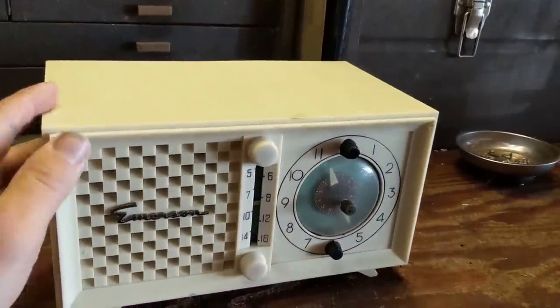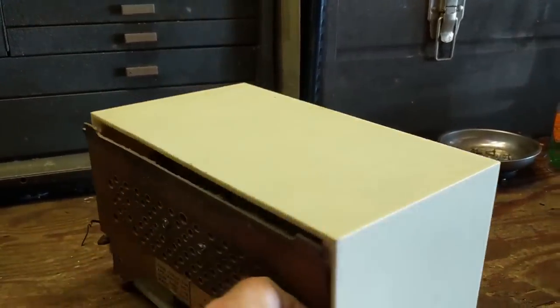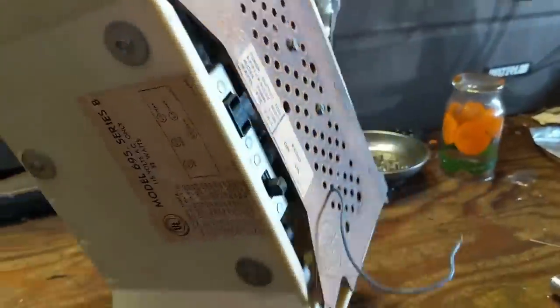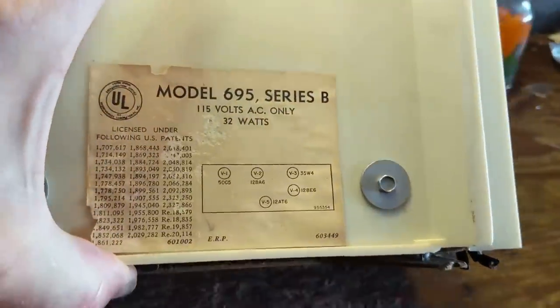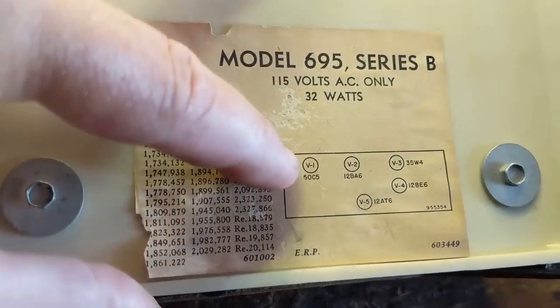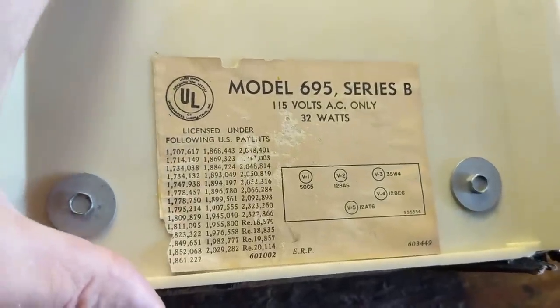This is a perfect candidate. This is a 1951 model Emerson 695. It is classically what we refer to as an All-American Five, and it has five tubes as the name would suggest, and there's nothing that is out of the ordinary here. We have a 35W4 for the rectifier, a 50C5, and a couple of 12 volt tubes that are in the IF/RF sections of the circuit.